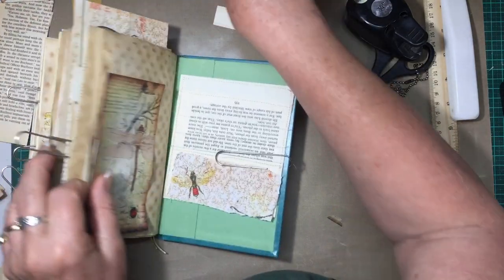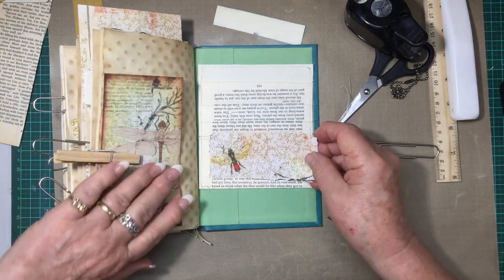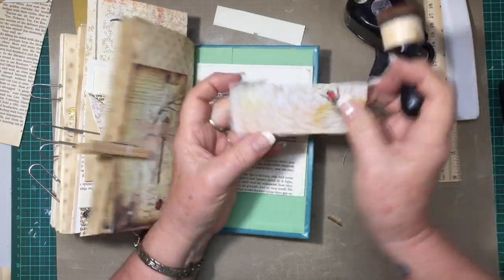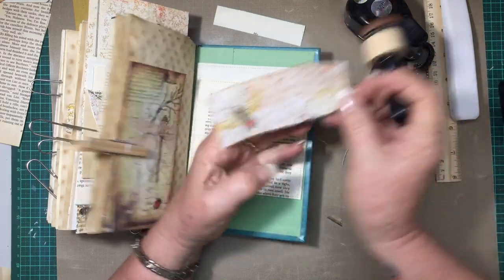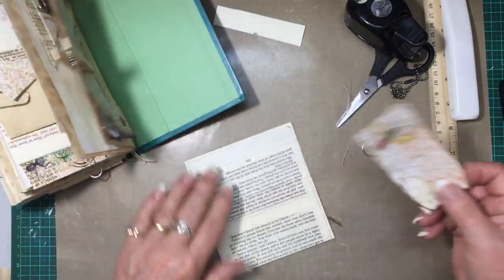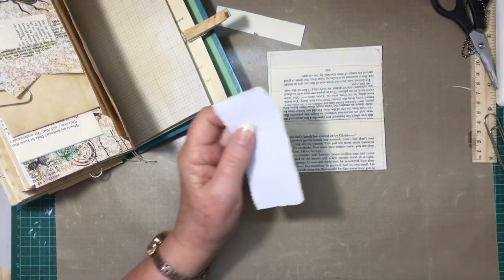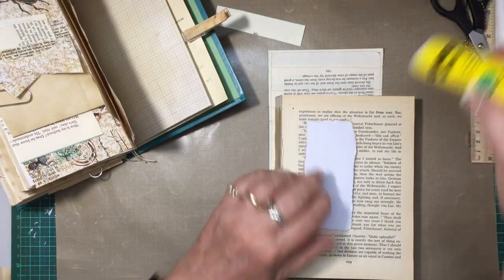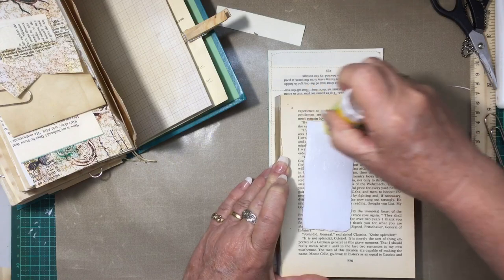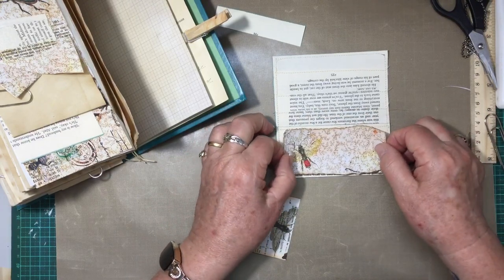Then the last one — lucky last! I've taken this piece out of one of the sheets and I'll just ink around it. I've stitched around this pocket and I'm just going to pop it down on there. Then I've just got the tags to make for that — I'll do those with book page or one of the sheets of paper and we'll show you all of that in the final flip through.